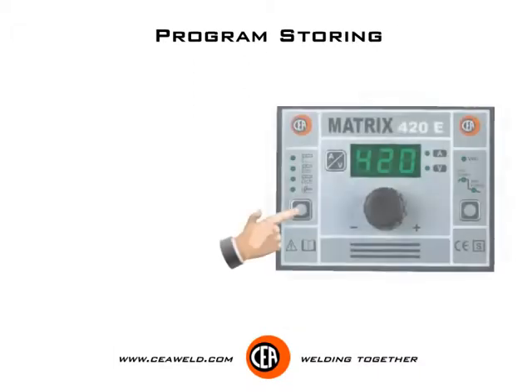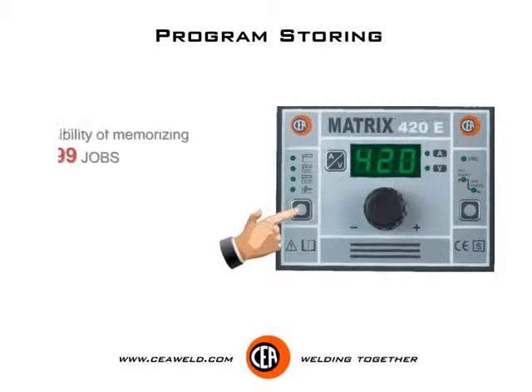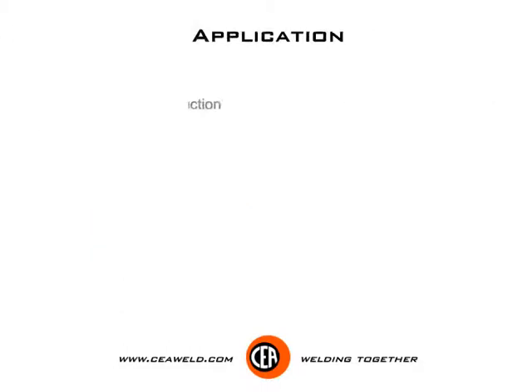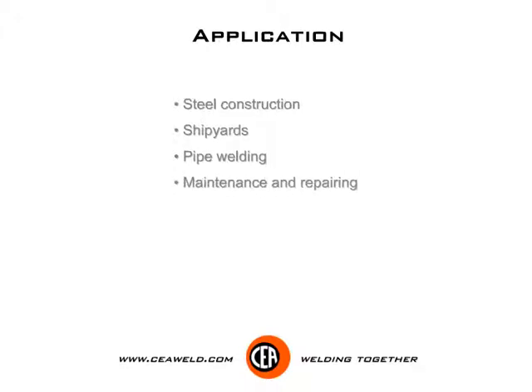Program storing — possibility of memorizing up to 99 jobs. Applications include steel construction, shipyards, pipe welding, maintenance and repairing, and petrol chemistry industry.